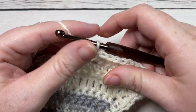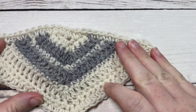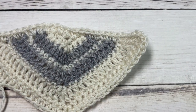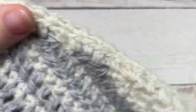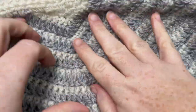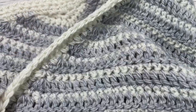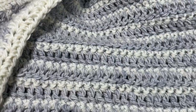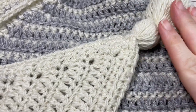I invite you to head over to richtexturescrochet.com to get the full pattern there for free — the direct link is in the description of this video. It is a gorgeous shawl, and if you happen to make it, I invite you to share it with me on social media — be sure to tag Rich Textures Crochet. As always, I love to come and admire your work. Until next time, happy crocheting! Bye.